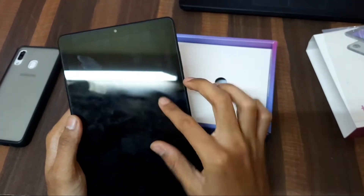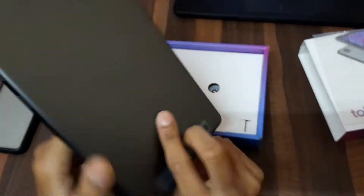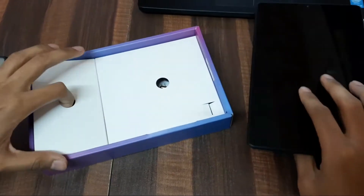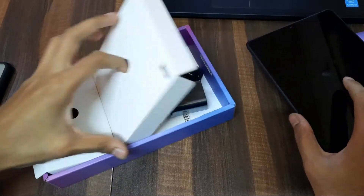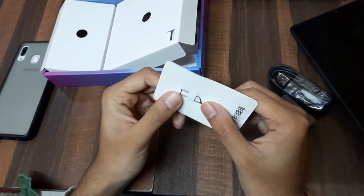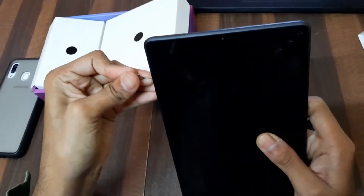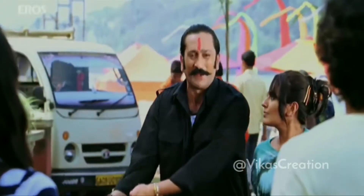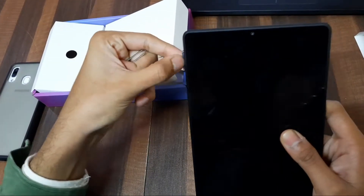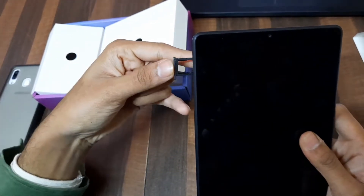2GB RAM, 32GB storage provided. Dolby Atmos, which is very good. Android system 9.0. Single SIM tray — in the box. On the side there is a USB port and 3.5mm jack. One SIM and one memory card slot. Now let's do the camera test.